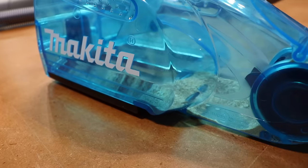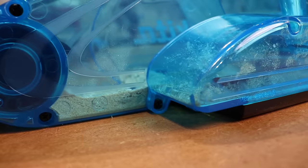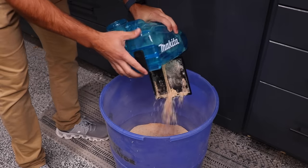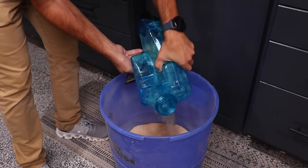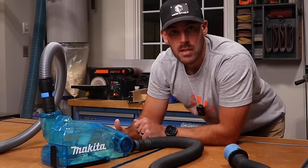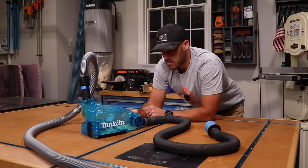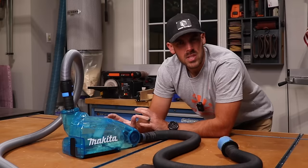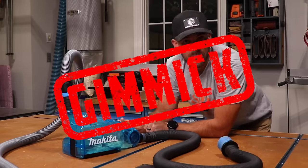Interesting to say the least. It worked actually better than I would have thought. You can see there's clearly sawdust in the areas where it's supposed to collect. But I think the idea of having this hanging off the back of your miter saw is just a little bit too clunky for most applications. Now I know what a Makita dust box is — and you probably shouldn't buy one, because they're like 80-something dollars. I think this one's a solid gimmick.